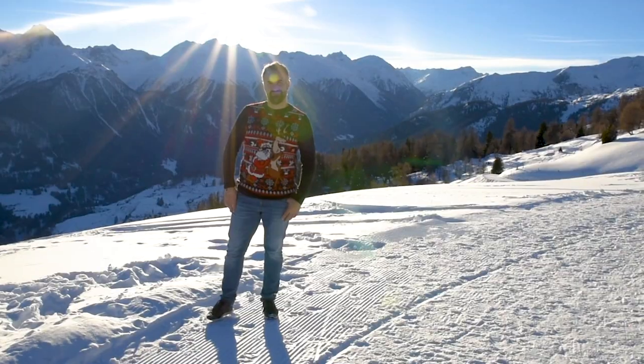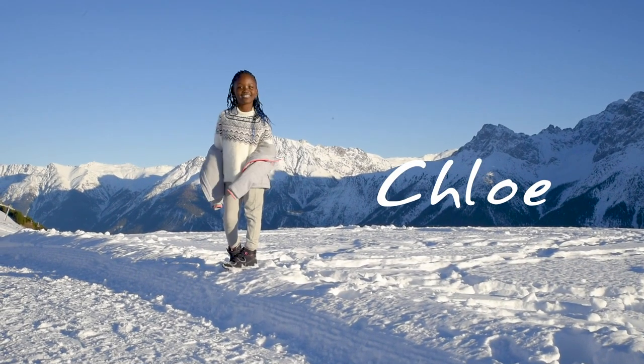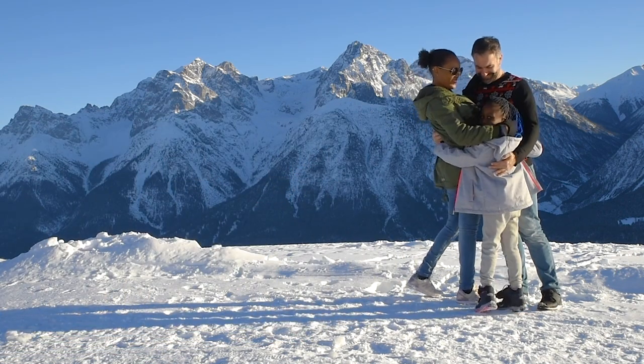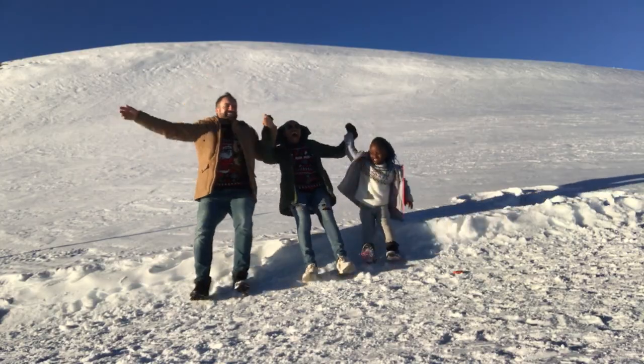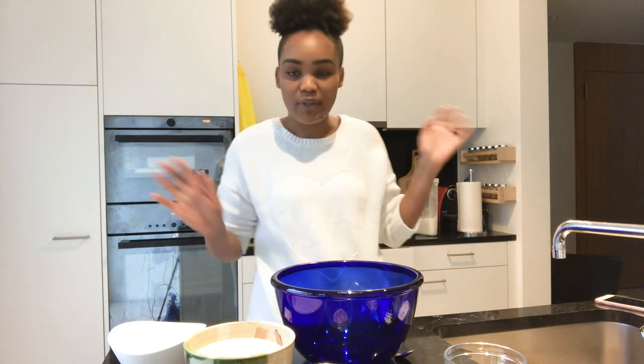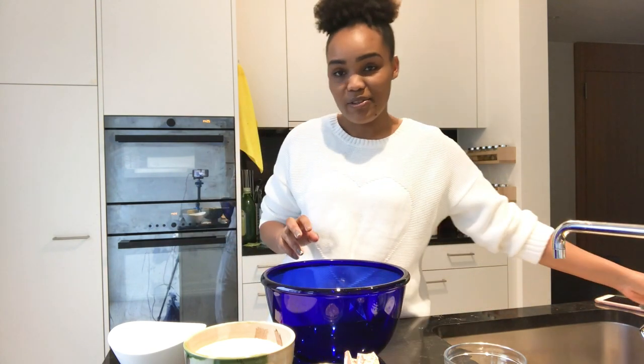Hi guys, how are you doing? So today I'm going to share with you a recipe that a lot of you asked me on Instagram. I posted a picture of our home-baked bread and a lot of you asked me to show you how I do it. It's actually a very simple recipe that I use and I do this at least once a week and we are able to keep the bread for a whole week. I hope you guys like it. If you find this recipe easy, please do let me know and let me know if you have anything else you'd like me to share.